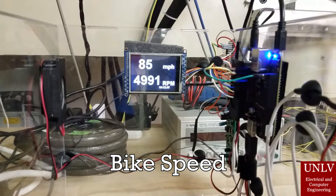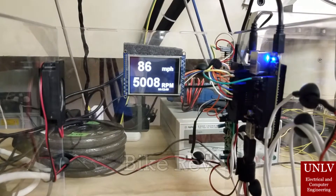Bike, speed. The system responds: speed is 85 miles per hour. Bike, rev.